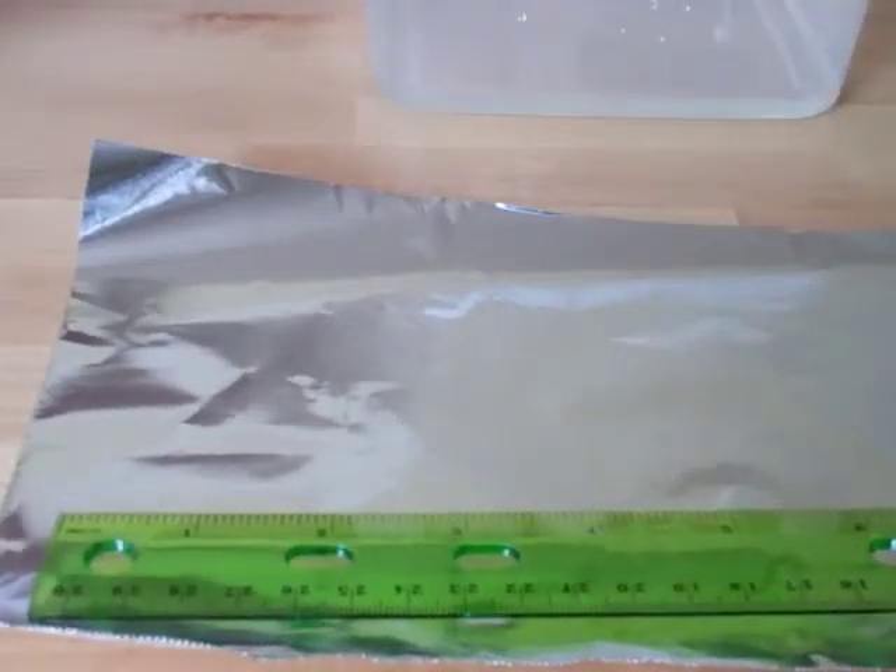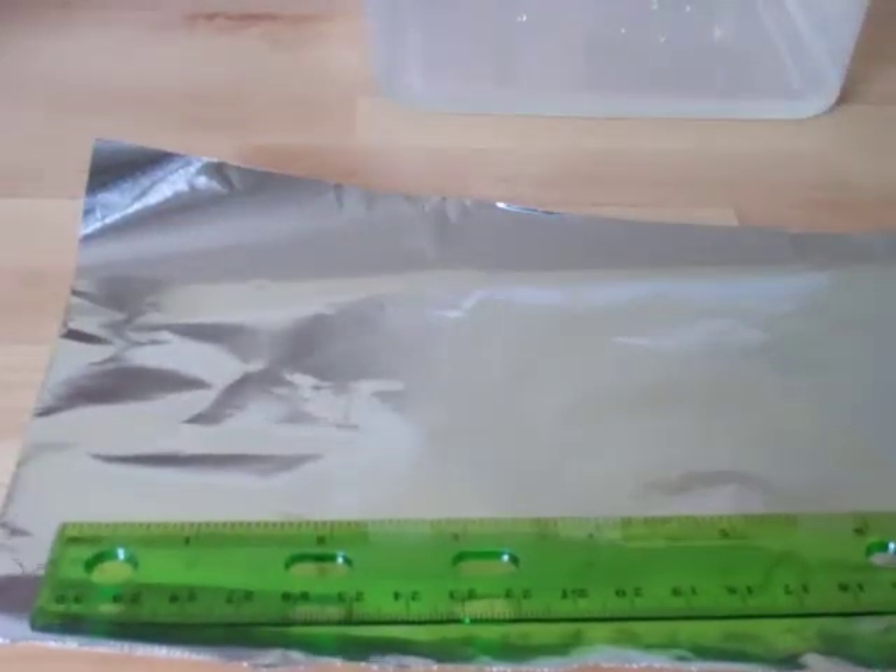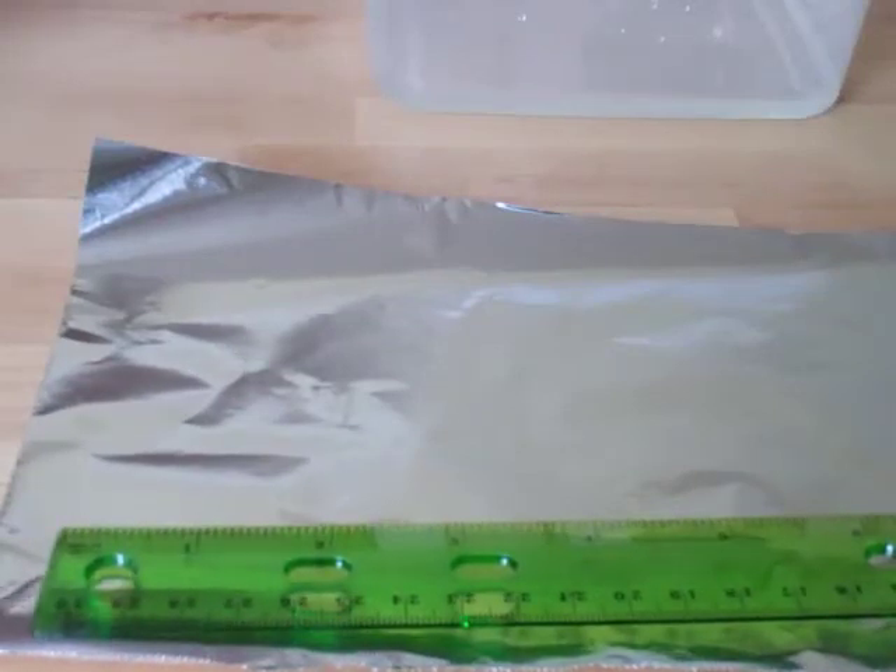For the next experiment, students need to measure and cut a 3 inch by 3 inch square of aluminum foil.